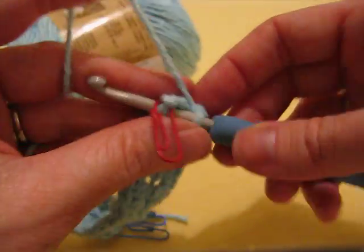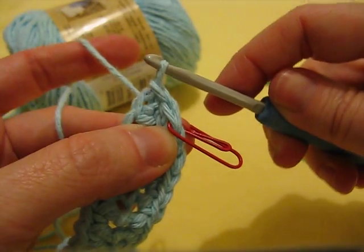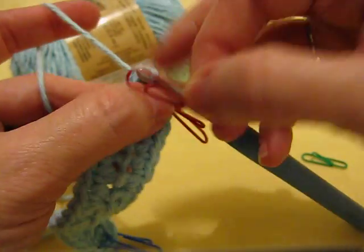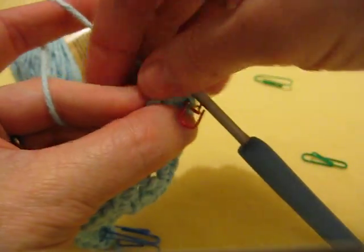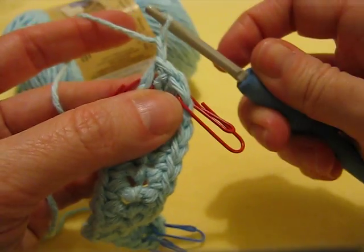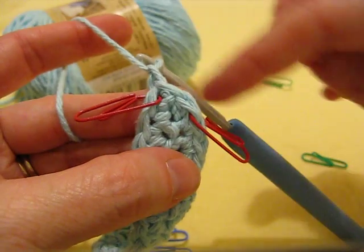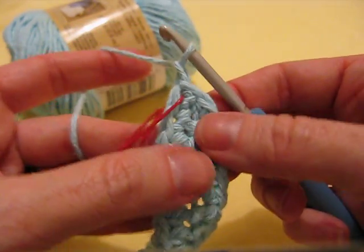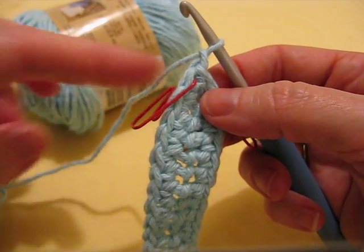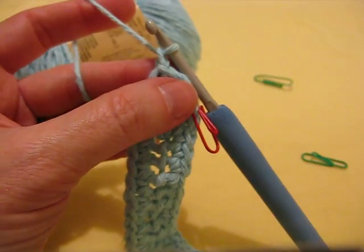Insert your hook into the first single crochet, yarn over, pull through that stitch, pull through the loop on the hook. I kind of messed up that stitch marker — still leaving that in the first single crochet, and then chain one. You don't normally have to move this; I just had it folded back there. So now we are done with the foundation row and row number one of the bottom of our bag. In the next episode we'll do row two — see you then!